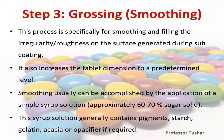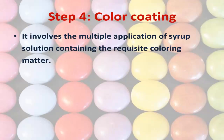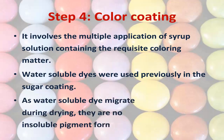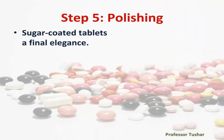Step four: color coating. It involves the multiple application of syrup solution containing the requisite coloring matter. Water-soluble dyes were used previously in sugar coating, but as water-soluble dyes migrate to the surface during drying, they are now replaced by water-insoluble pigment forms.